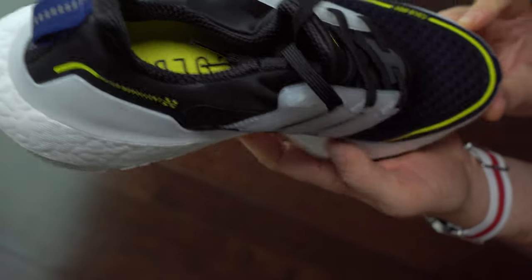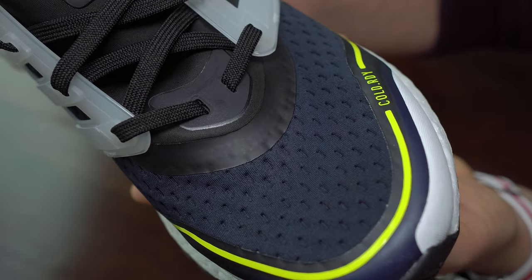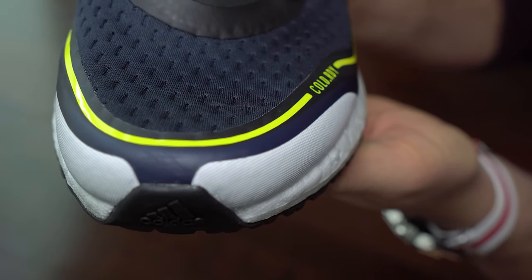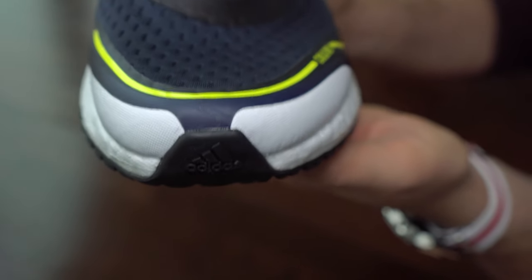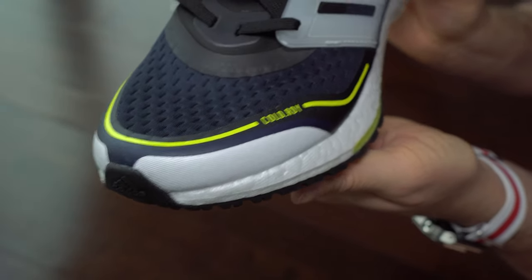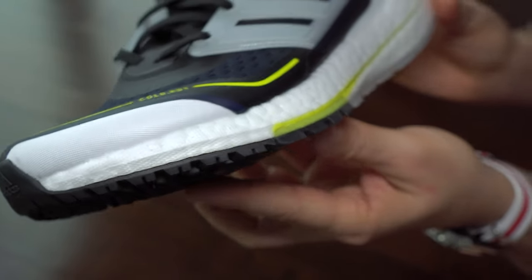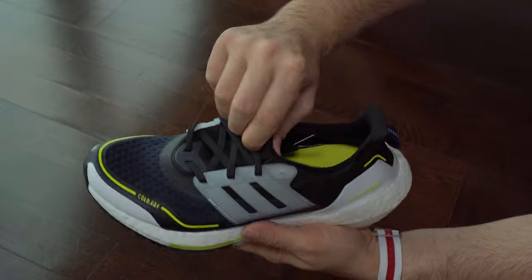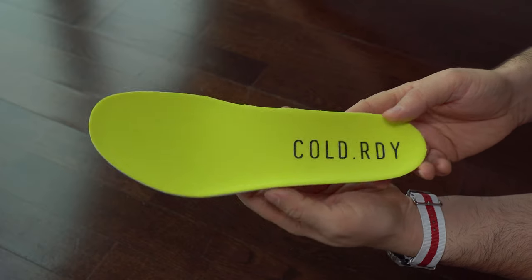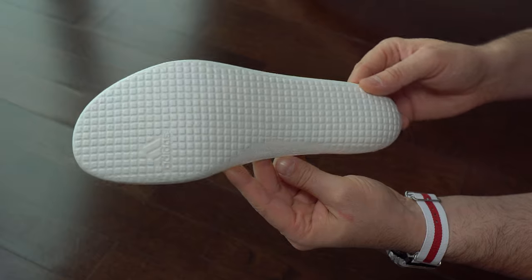They are coming at the same price, so why not choose these ones — at least for the colder season. As you can see, the upper material has changed. It is not Primeknit Plus, even though on the web page they say it is Primeknit Plus — it's not, because it's not the same material. But this one will protect you from light rain and maybe some cold. The insole remains the same as last year.